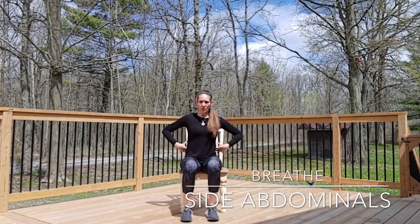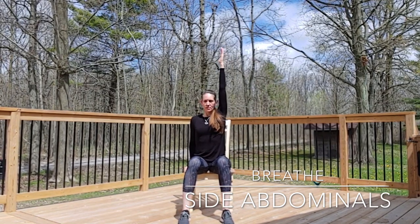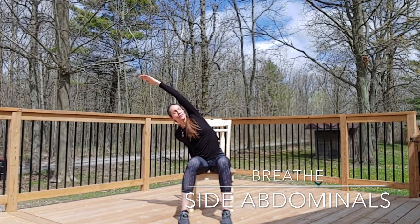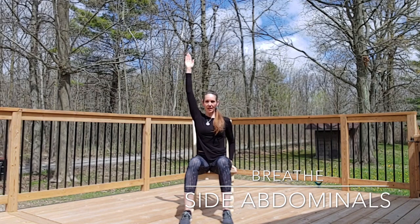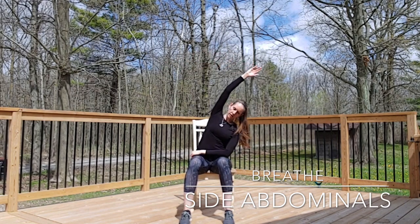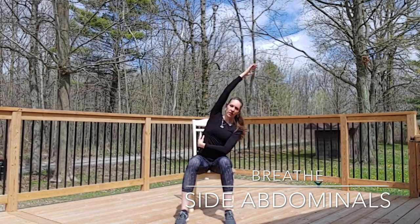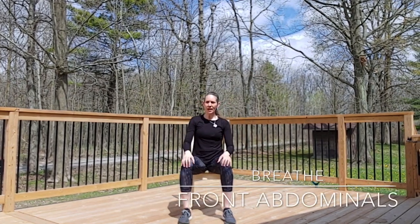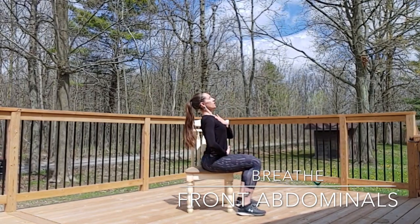We're going to come to the side abdominal muscles with a gentle side stretch. Hold on to one side of the chair, breathe in as you reach, then exhale, lengthening the side as you reach over — just to that point of comfort, feeling the length down the side abdominals. For the front abdominals, the cat-cow pose where you lengthen the spine upward also lengthens the abdominal muscles down the front.